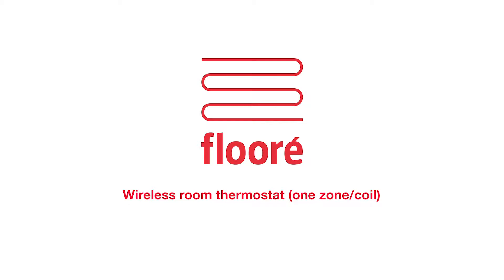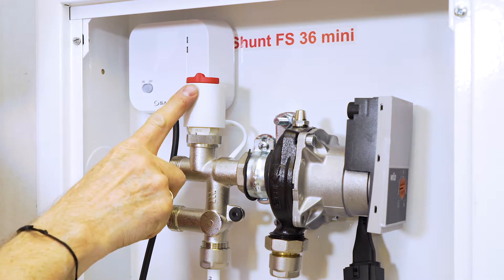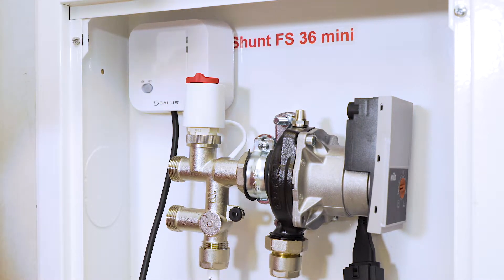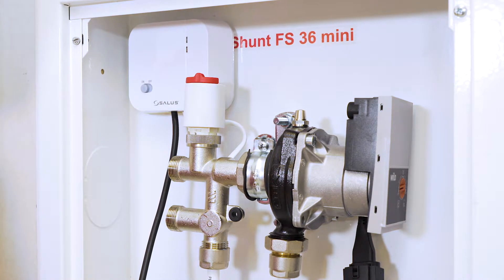Wireless room thermostat for one coil or zone setup. Attach the actuator and pull out the red pin that's on top. Slide the on/off switch to on. The red indicator light should start blinking.